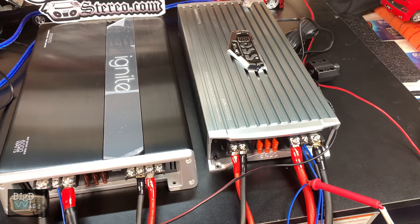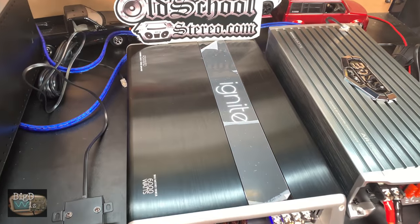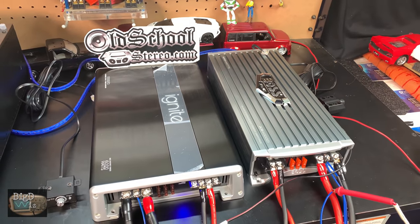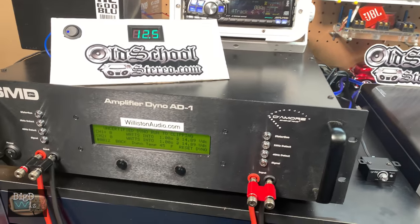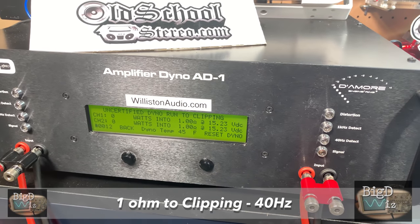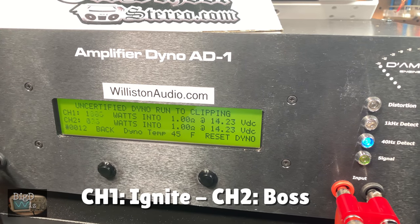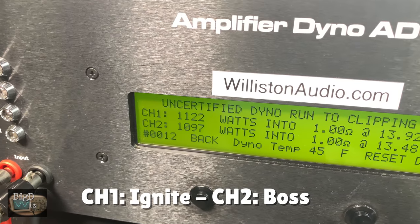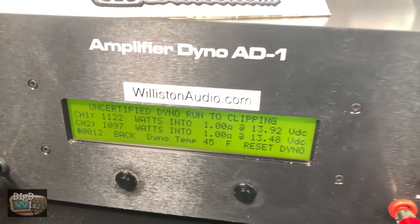Two $100 amplifiers, both off Amazon — the Ignite R3000-1D aka 6K and the Boss AR4000-D. Now we're running the uncertified test at 1 ohm, up to clipping. Ignite is channel 1, Boss is channel 2. They are very, very close: 1,122 to 1,097 — virtually identical.